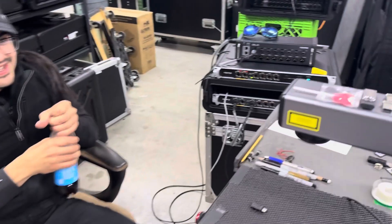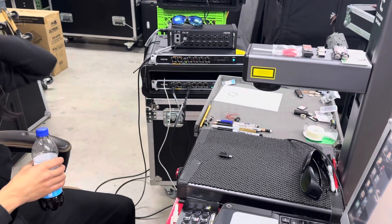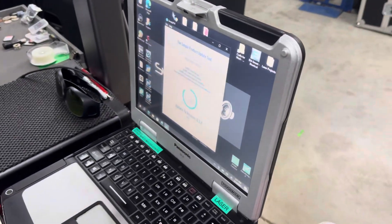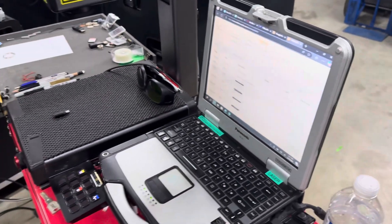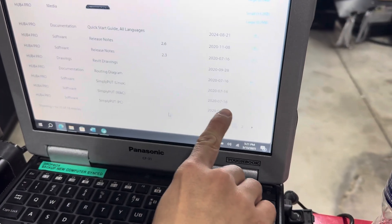We are confused — we got a brand new Hub 4 Pro, they just came out with these, and we have software that we downloaded from 2022.